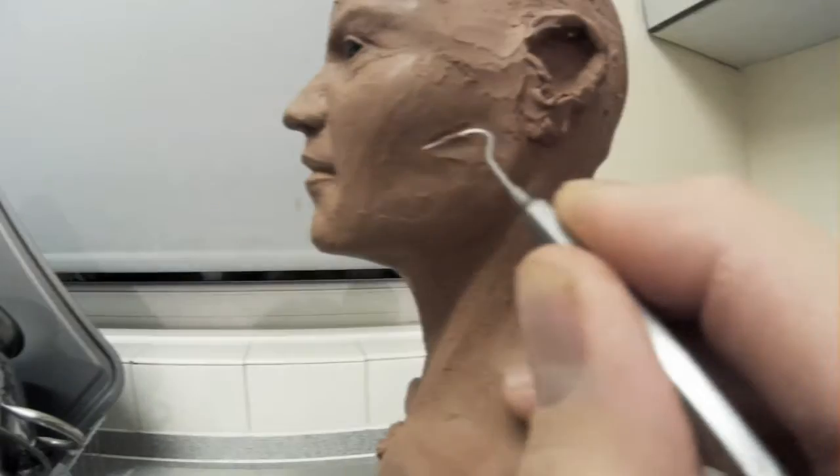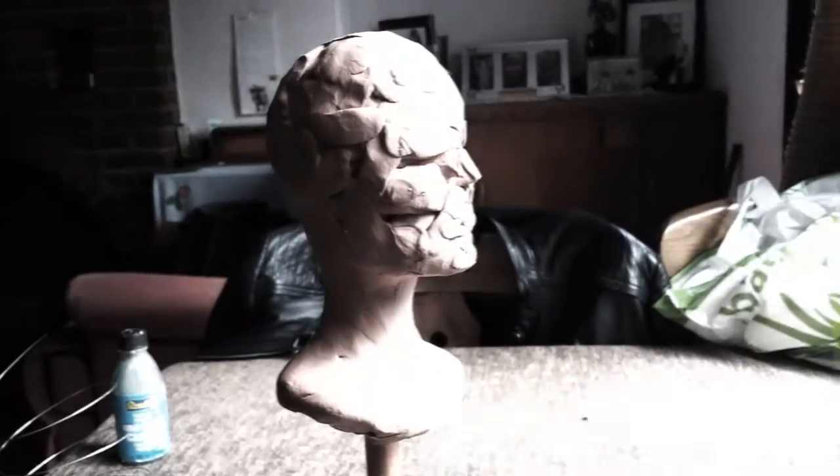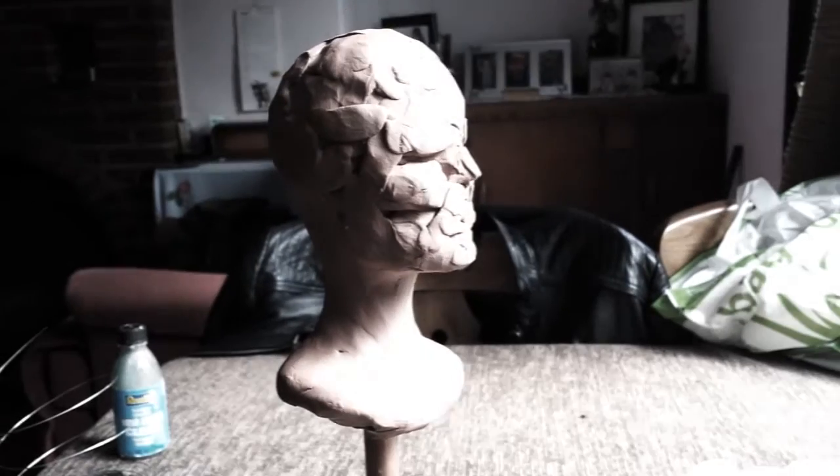Hello and welcome to this video where we're going to be looking at sculpting up a human head. I've gone and bought some new music, which I think is making things sound a little bit more exciting than they're actually going to be, but nevertheless I want to try and live up to the promise of the music.